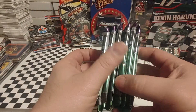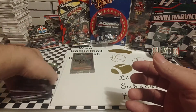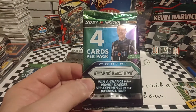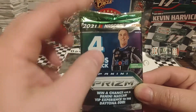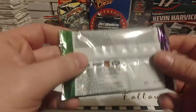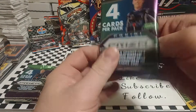We have six packs here. None of them feel thick, so we're probably not going to get relics — I don't even know if there are relics in here. We might get an autograph, that'd be nice. I like this gradient they do — the green, the blue, the purple. Top of the pack is green, bottom of the pack is purple. All the same information on the back of the pack can be found on the outside of the box.